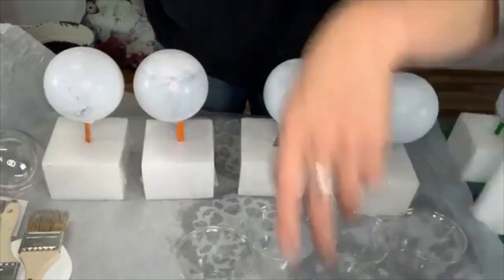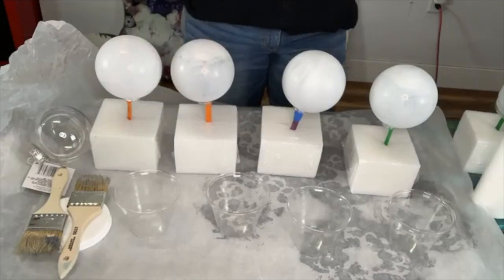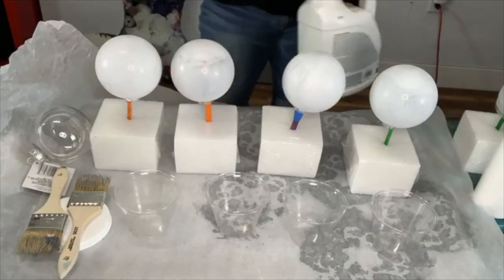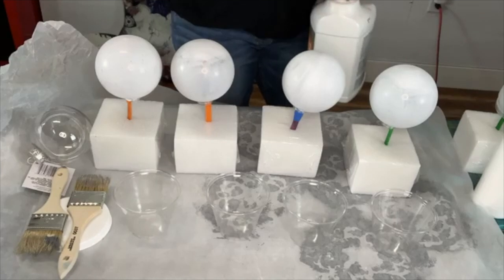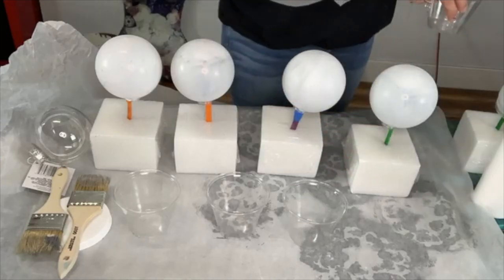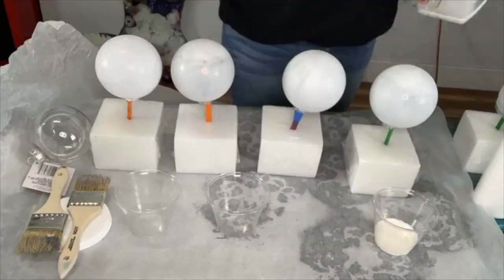The first one I'm going to do uses Floetrol because it's my favorite. What it does is it's an extender that also thins out the paint and allows it to move and flow — it makes it very slippery. I like to do 50% Floetrol and 50% paint, so I'm just going to pour a little bit of Floetrol into each one of these cups.